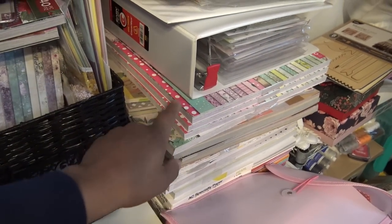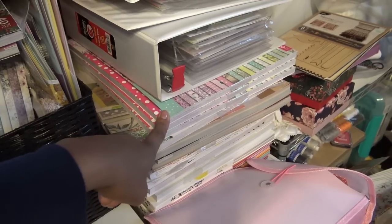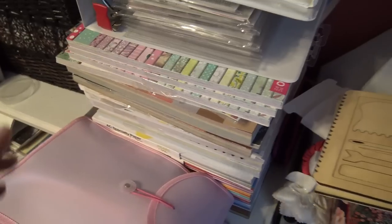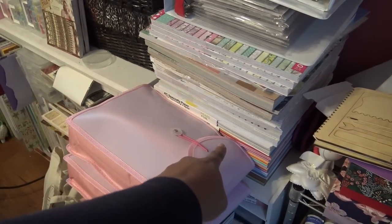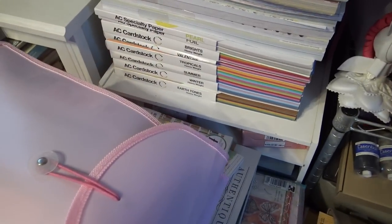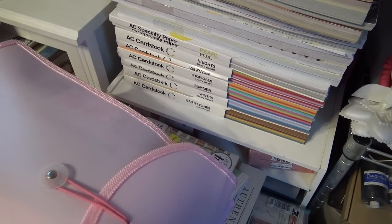Several packs of the Fairy Garden paper from — why do I keep saying Close To My Heart? I haven't sold that or been a rep for a very long time. Crafters Companion. All kinds of specialty AC card stock. Back in the day AC specialty paper was like what you had to buy. It's really cute the way they package it — it has a little corner you can rip out so you can see what's in it and it's kept nicely. Obviously you'd want to keep them standing up, but I have other things on top right now.